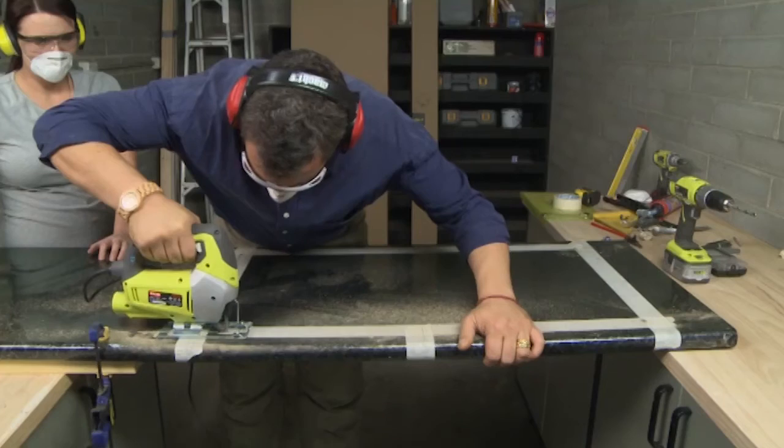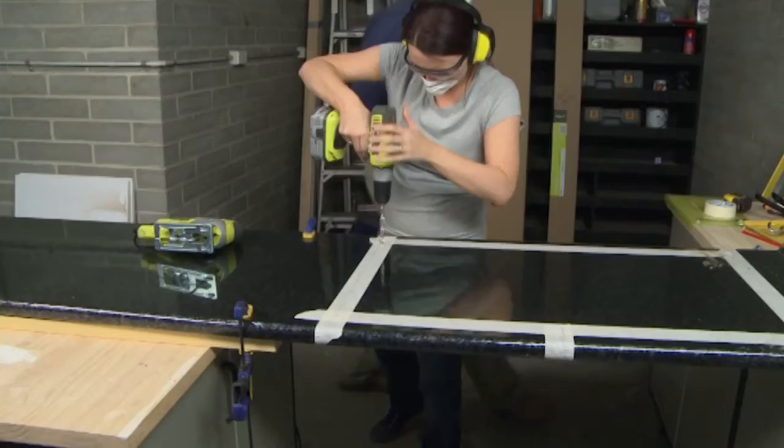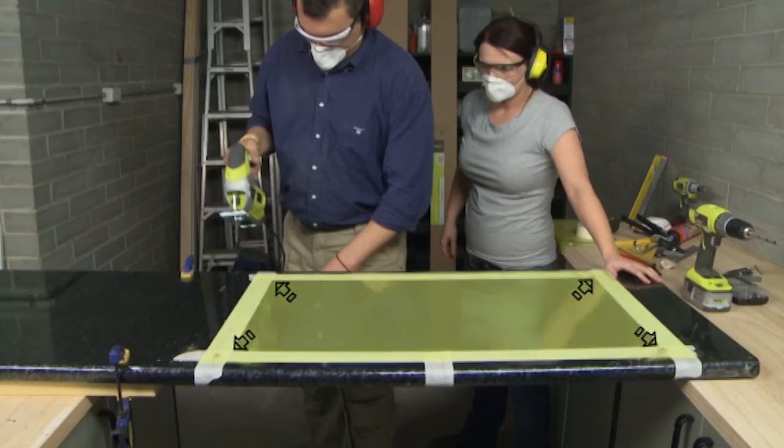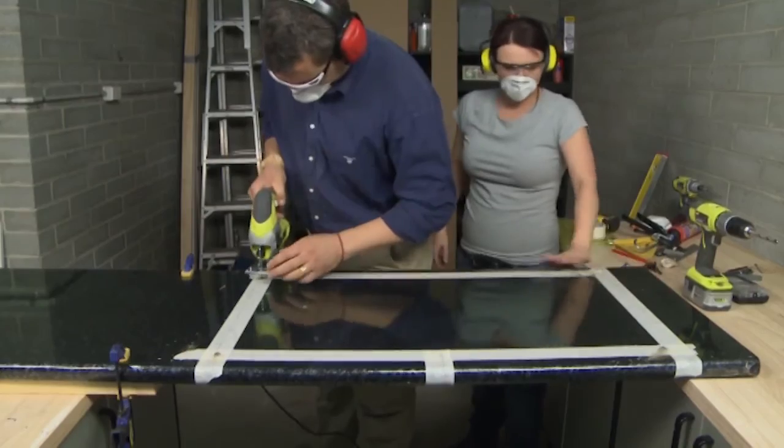Remove the benchtop and cut with a jigsaw. As a tip, to get started use a 10 millimeter drill bit in each of the corners of the cutout to allow for easier jigsaw access.